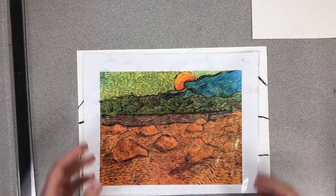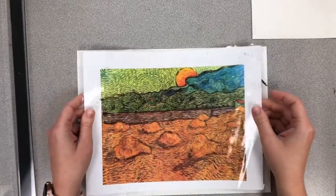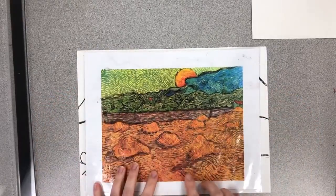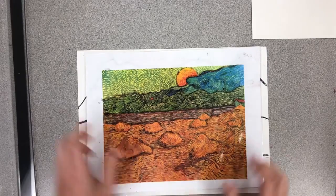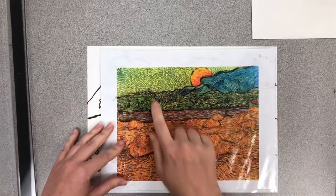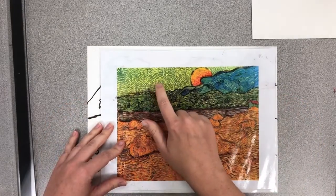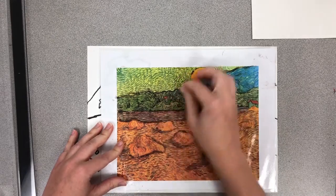All right, second grade, so we talked a little bit about impasto style painting — that's when you put the paint on so thick that you can see all the little lines and brush strokes. This is a picture that Van Gogh did, and you can see the impasto lines running throughout: they're short little dashed lines where the paint is laid on really, really thick.